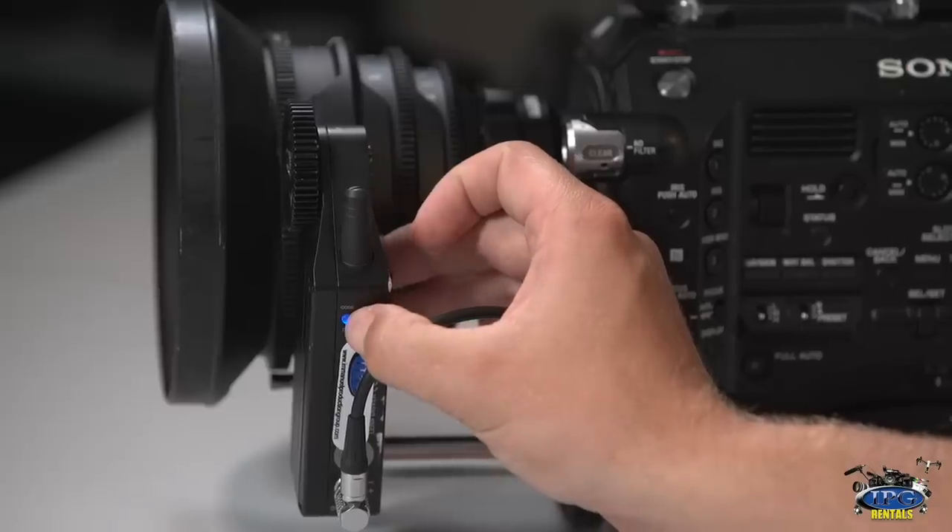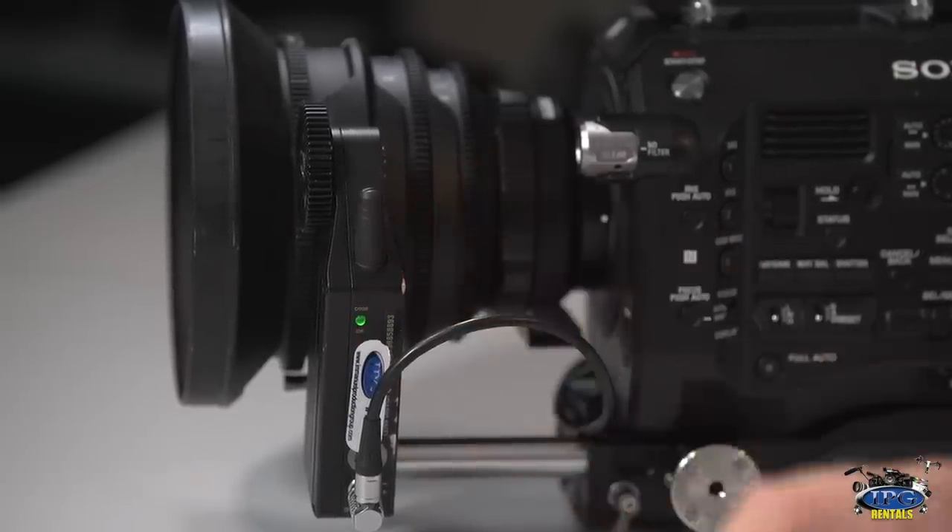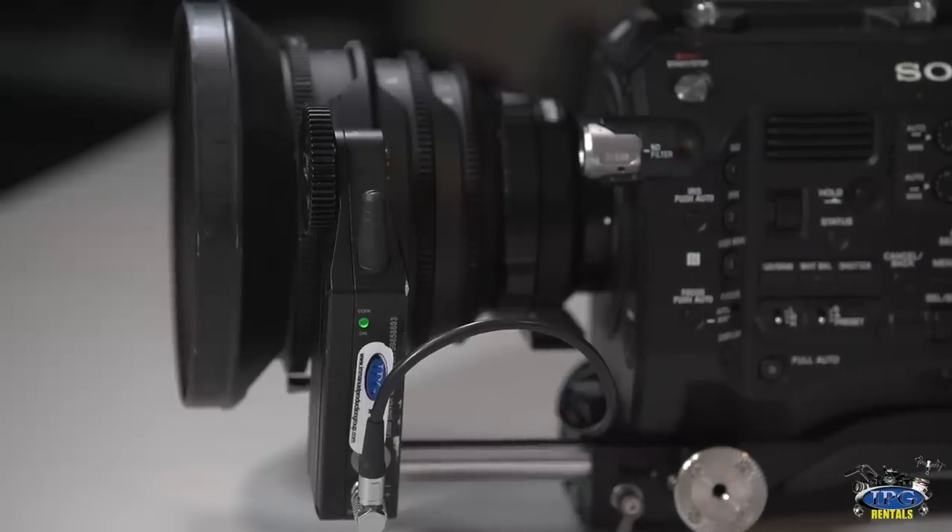Then we're going to come over to the motor and click this little blue button until it has a solid green, and that means it's ready to pair.